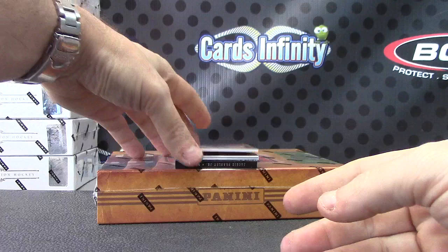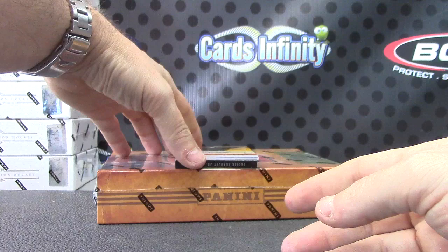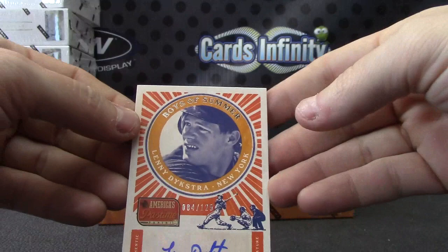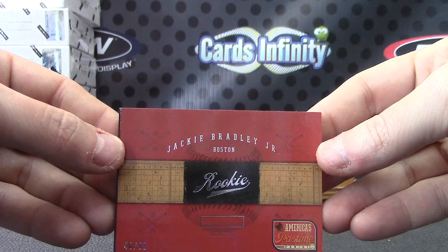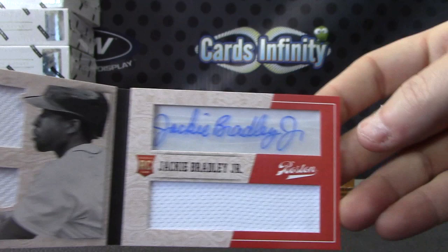Frank White, on-card auto, number 19 of 25. Kyle Skipworth, 21 of 25. Then Lenny Dykstra, number two of 125. And the book card is Jackie Bradley Junior, number 40 of 99 — Jackie Bradley Junior rookie. Jumbo jersey on this side, jersey autograph on that side. Good looking autograph, looks like he cares.